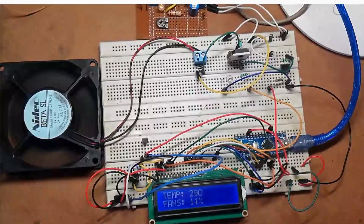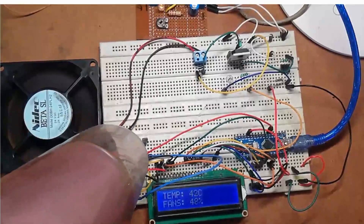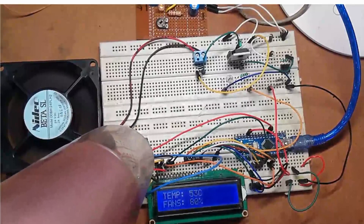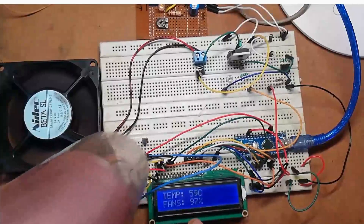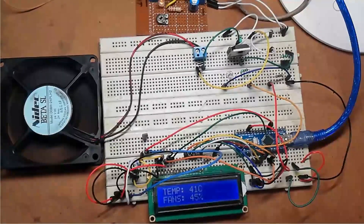Now let's see the output. If we increase the temperature of the LM35, as you can see here, the speed of the fan increases and the fan speed percentage displayed on the LCD also increases. In this way you can make this project. Thank you for watching this video — please subscribe to the channel and click on the bell icon.